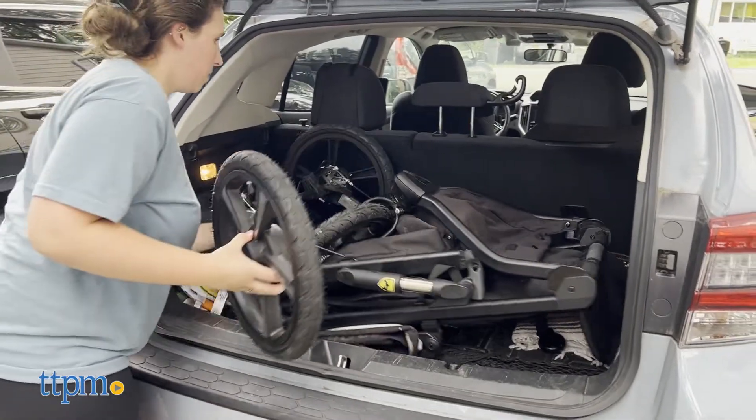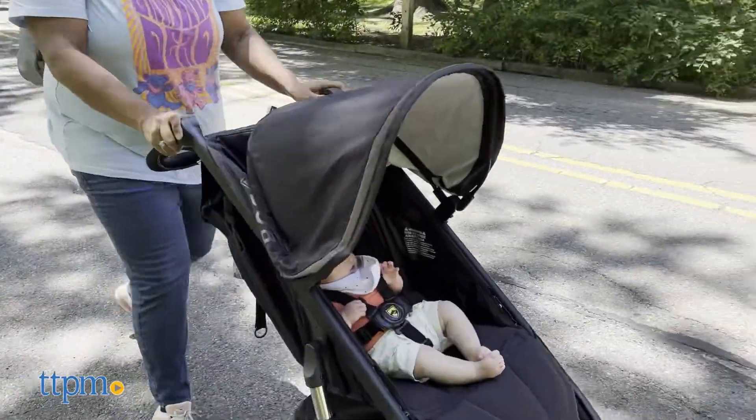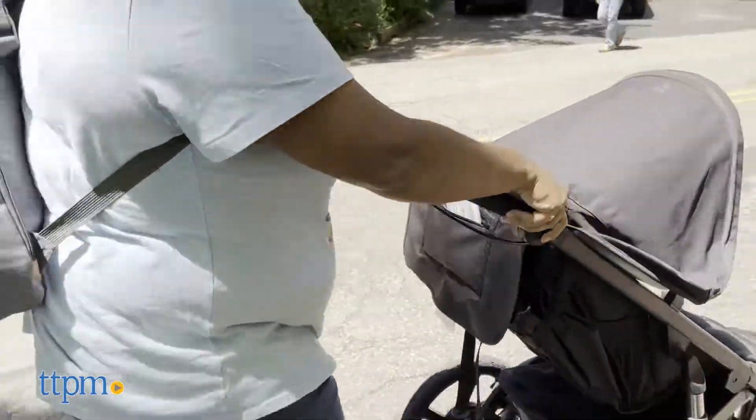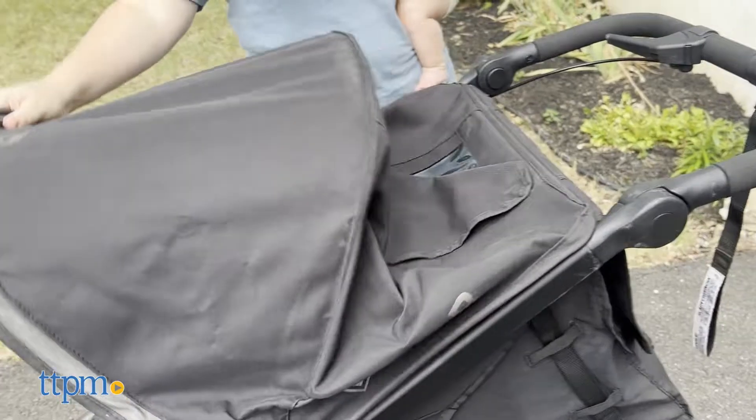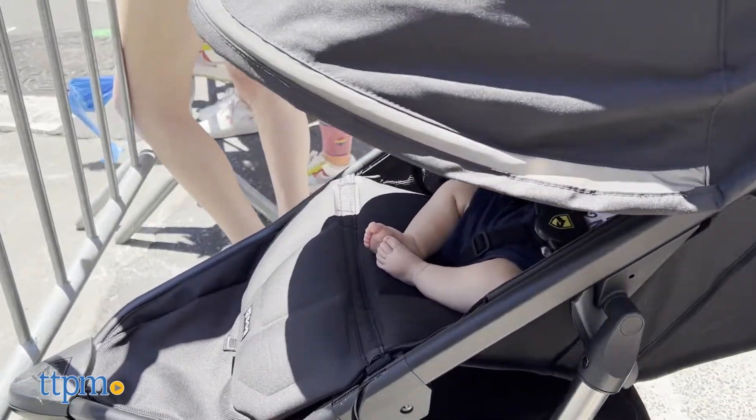To make lifting a little easier, you can remove the wheels. As heavy as it felt to lift, it felt very lightweight while walking with it. When walking, the stroller was very smooth and easy to maneuver. I love that the stroller's canopy went all the way down to cover my sleeping child.